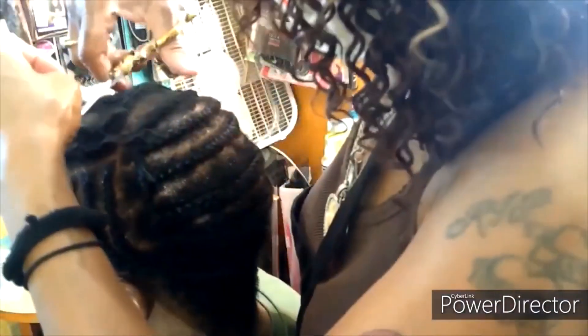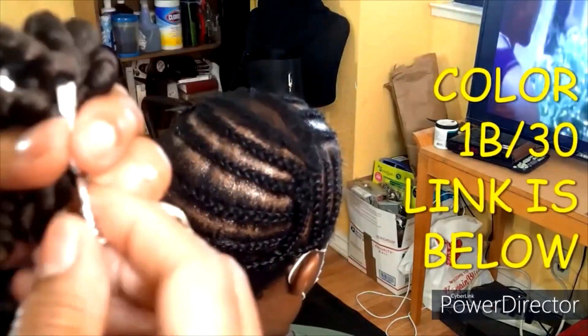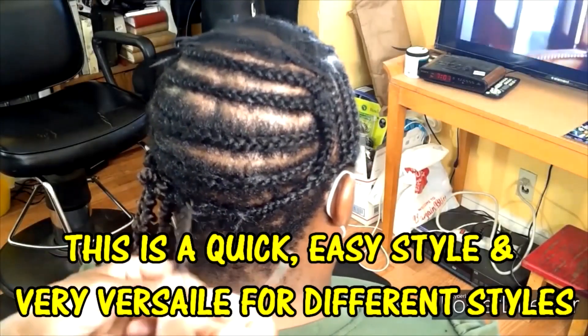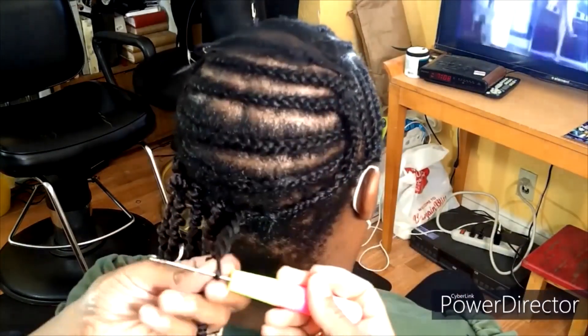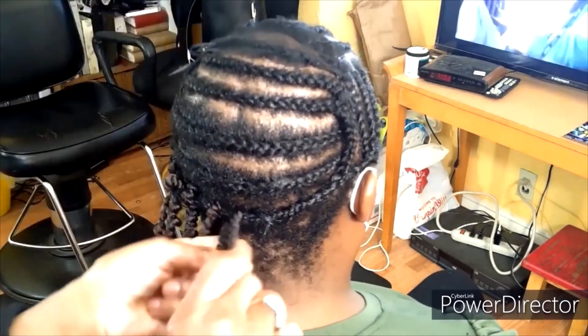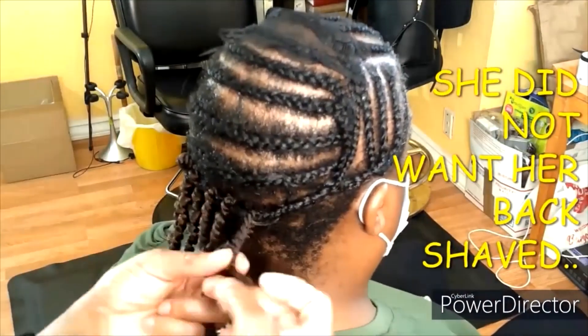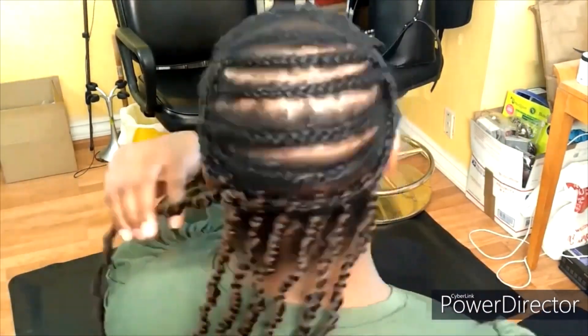Here we go — these are the passion twists. They are 18 inches long, they are beautiful, they are bouncy, and they are very easy to work with. The color is 1D30. I am putting the link below in the description so you can order yourself a pack from Amazon. I'm going to start with some new fashion twists, so keep watching. This style is going to be beautiful. If you buy a fashion twist, it's a really easy style — beautiful, very versatile. You can wear it in a lot of different styles, so keep watching and let's see how this style is accomplished.